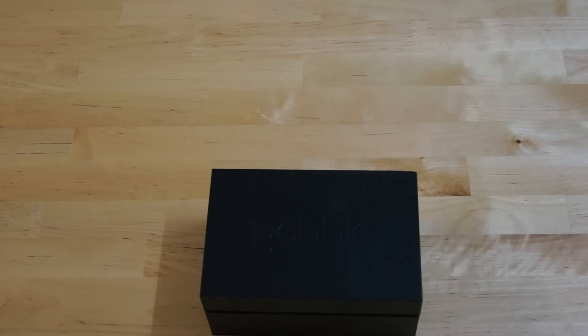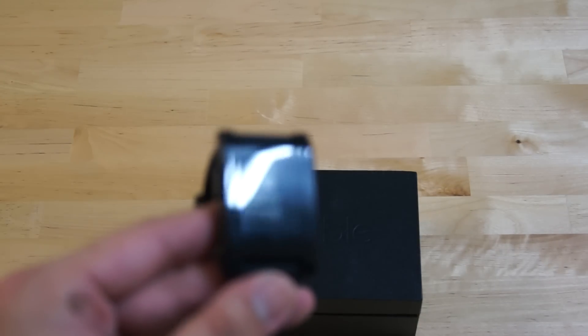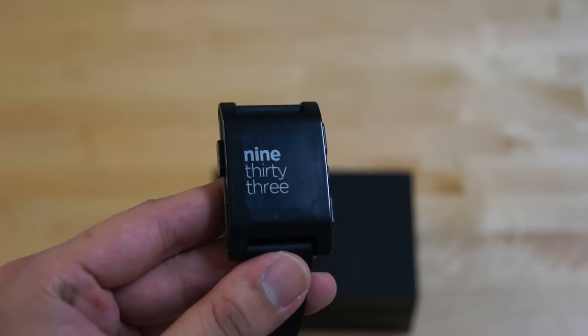Hello everybody, this is Alex from SoyaChinchau.com. Here we have the new Pebble Steel, the premium version of the popular Pebble smartwatch which started off as a Kickstarter project.